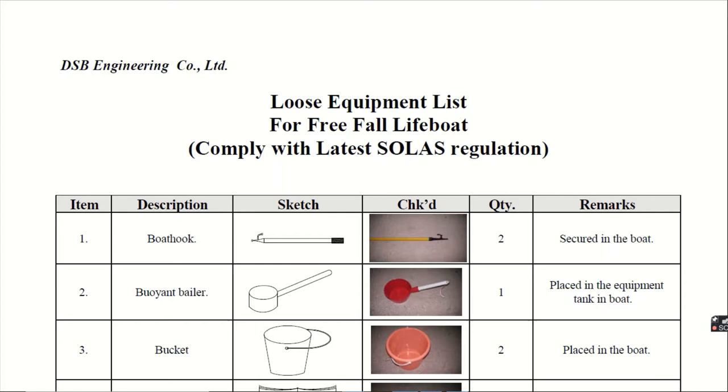Hello guys, welcome back to the class for Orals DJS Marine YouTube channel. Today, we are going to discuss what are the equipments given in a lifeboat. As per the SOLAS regulation, we have to know what are the lifeboat equipments. In this video, we are taking the case of a free fall lifeboat and the equipment list we are going to discuss complies with the latest SOLAS regulations. Let's quickly discuss one by one what are the items given, along with the sketch, real photographs, quantity, and the location of their storage.